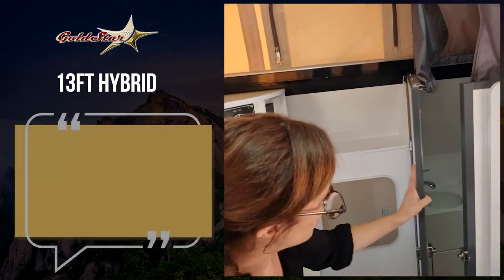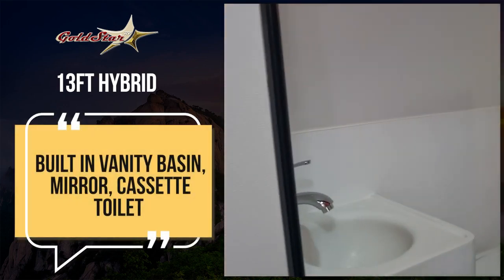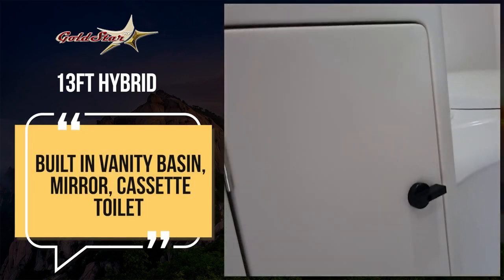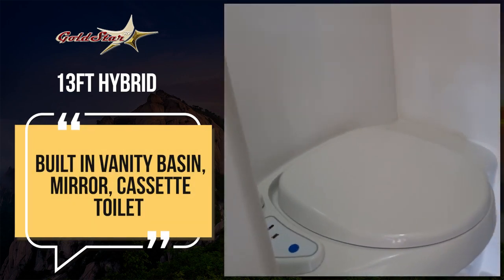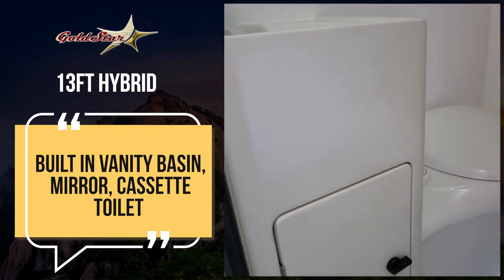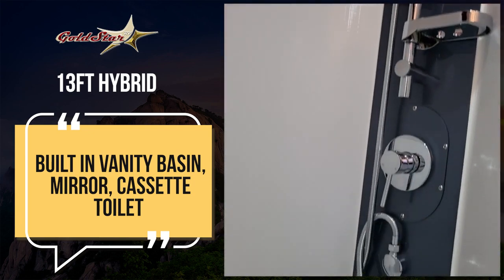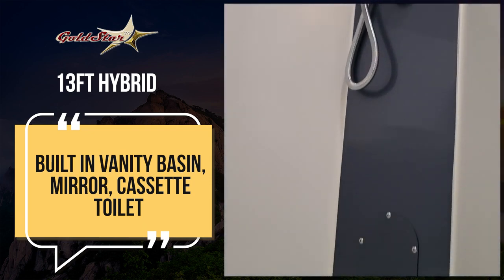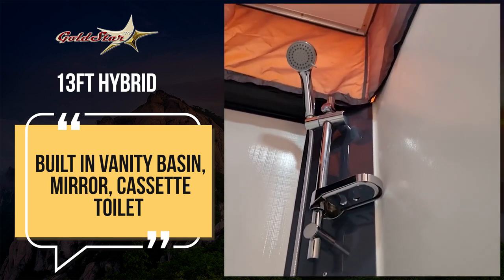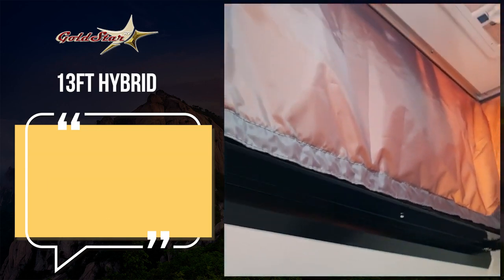Now on the 13-foot, here is the bathroom area. It's designed like a wet room and it really utilises all the space in here. You've got your full basin, cupboard space underneath, the cassette toilet and the shower. A really comfortable shower and full height as well. Being a pop-top, you expand that top and you're full height there — so really comfortable. You've got your exhaust fan up there with your lights.